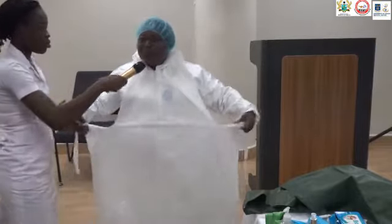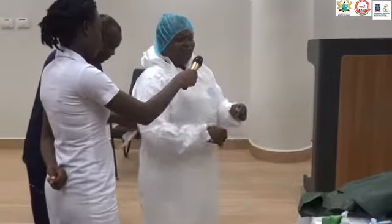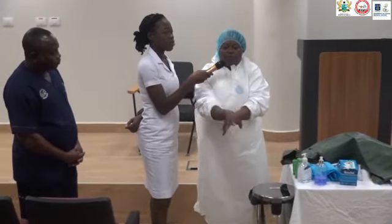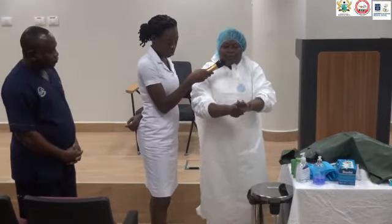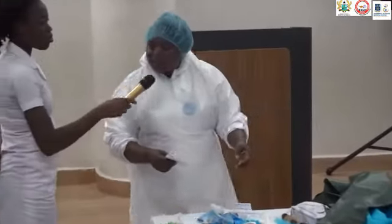Today I want my supervisor to tie it for me, although I can tie it myself. I'll pull this here, keeping my fingers again — palm to palm, interlacing, capping, cleaning my thumb, and then my wrist. In some cases you can wear an examination glove underneath and wear the surgical glove on top.